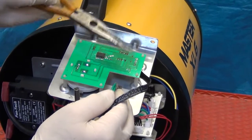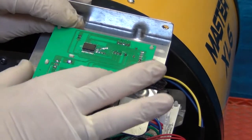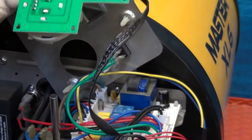Squeeze the opposing tabs on each mounting post carefully with long nose pliers. Gently pull off the PCB and pull out the multi-way connector.